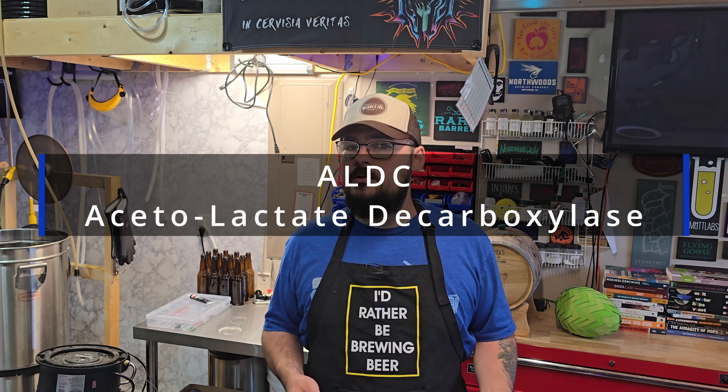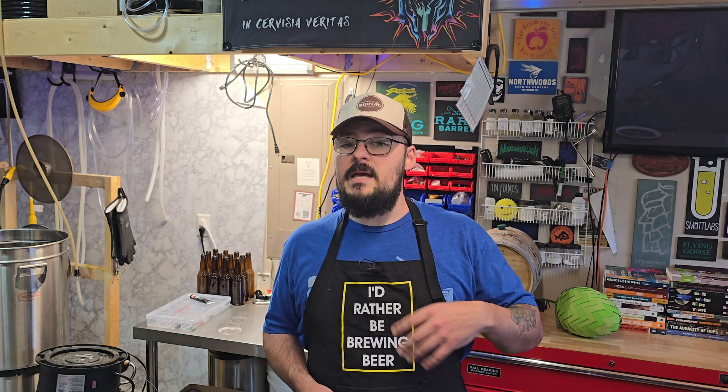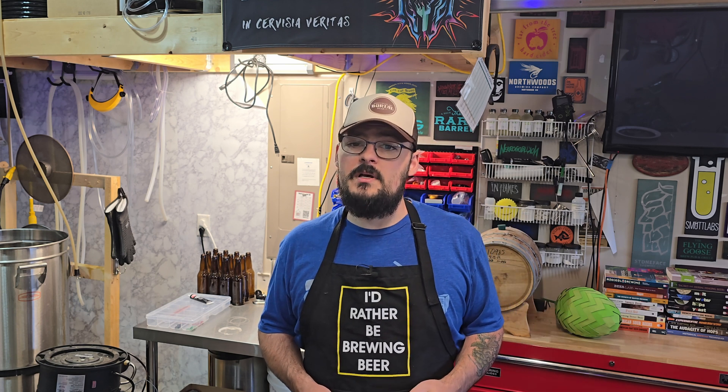Next we have ALDC, also known as alpha-acetyl lactate decarboxylase, another effective method to control diacetyl. It works because it's an enzyme that converts alpha-acetyl lactate directly to acetoin — the less flavorful compound — so you skip right over diacetyl. You take the precursors to diacetyl and move them straight to acetoin so you don't get as much off flavor, if any. For a more in-depth look at ALDC, definitely check out our previous video where we deep dive into this subject.